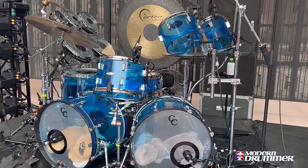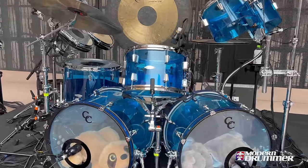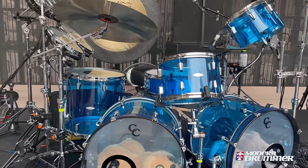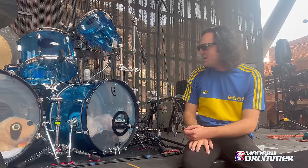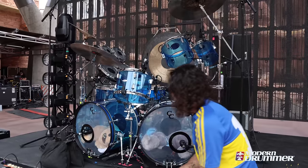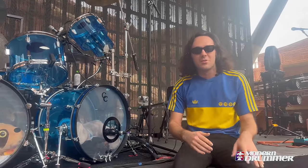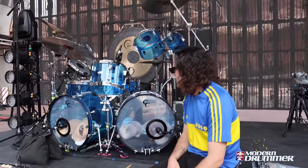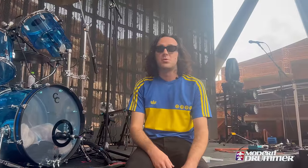This is my kit I use in America — it just stays here. Made by C&C, and they're amazing. Whatever I need, they'll just build it for me. Hardworking, really small company based out of Kansas City. These are 20 by 14s, both the exact same size. I use 20s. It's not very common to use 20 inch kick drums. I like to have them pretty dead sounding, like really 70s. You can make them super boomy as well.